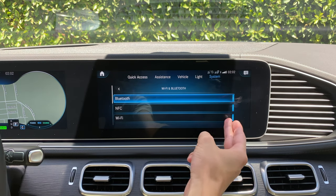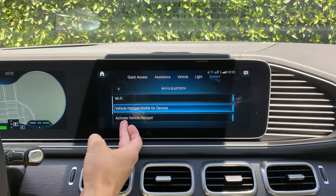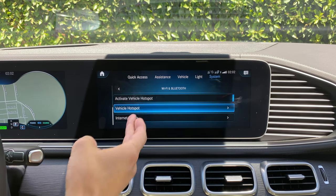We'll make sure that the Wi-Fi is indeed on, and we can tell that it's on by the blue selection right here. We will then go down slightly and we'll see that activate vehicle hotspot is also on. That's very important. We'll go down slightly after that and we'll click where it says vehicle hotspot.